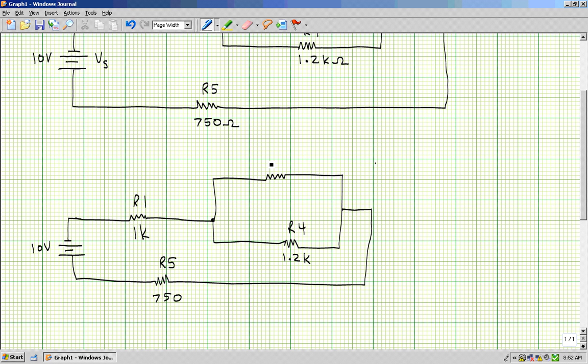To solve a series parallel circuit: first, ask do I see two or more resistors in series? If yes, combine and redraw. Ask again — if no, ask do I see two or more resistors in parallel? If yes, combine and redraw. Ask again — if yes, I've got three in series, add them up. That gives my total resistance. Now I can find total current using Ohm's law: source voltage divided by total resistance, giving a current of 4.08 milliamps.